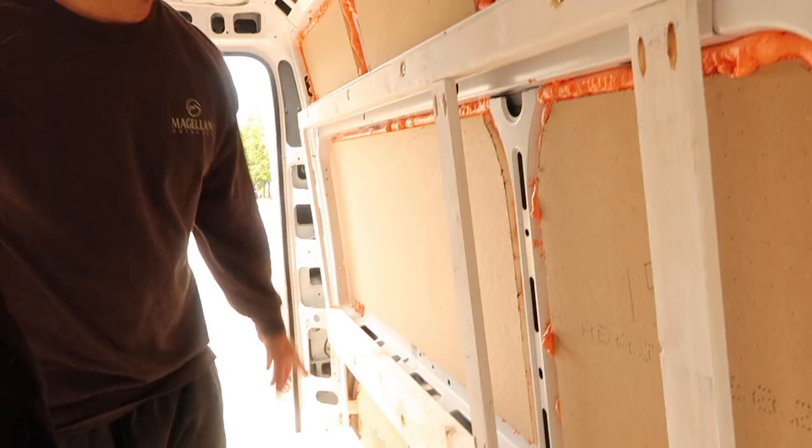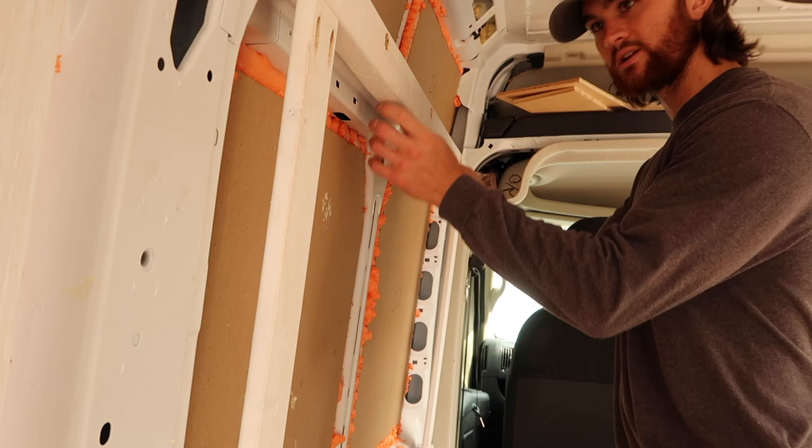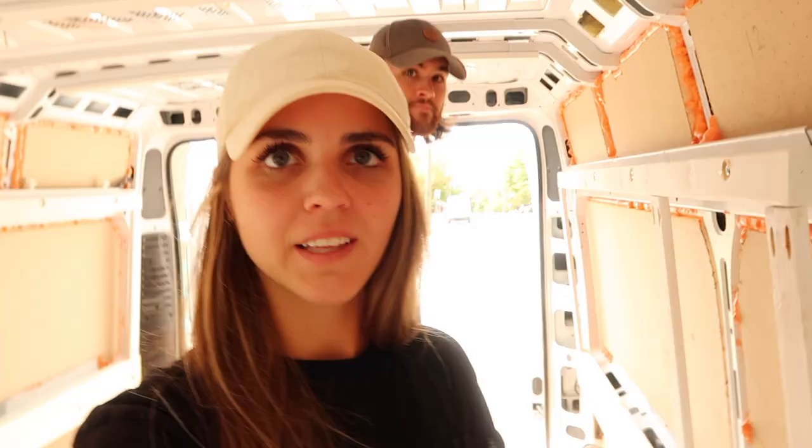We got most of our wall frame strips done and we did start our headboard recession, which we'll show you in the next video when we do the other side of the bed. To wrap up — the vertical wall frame strips are all pocket jigged in. We have a few more to finish up in the floorboard area and we might add some extra vertical beams or recessed shelving there. Thanks for tuning in — next week we'll show you how we did the recession for our bed frame, and we'll see you guys in two weeks. Peace.